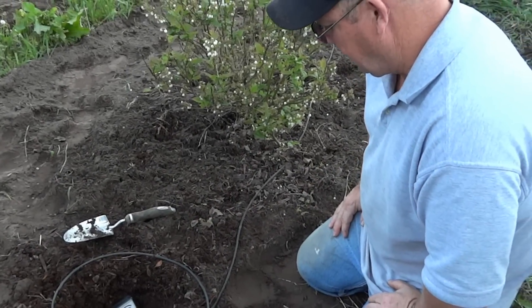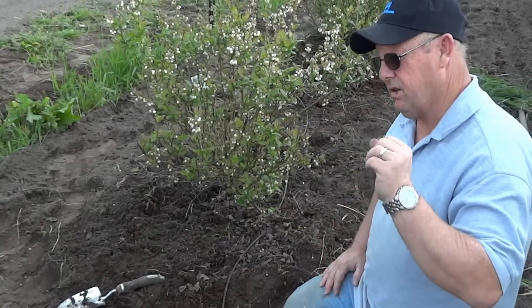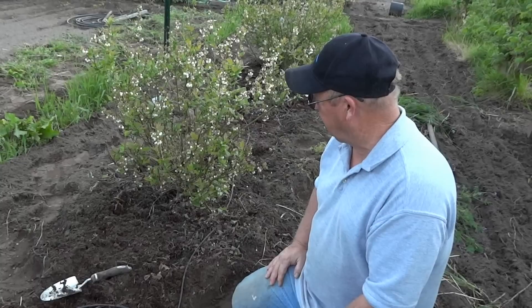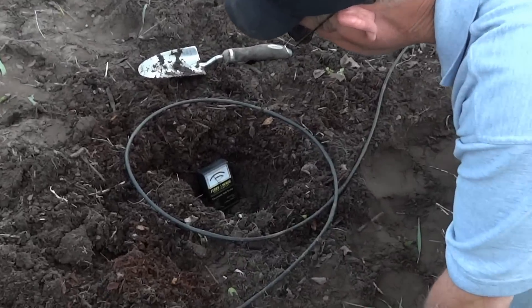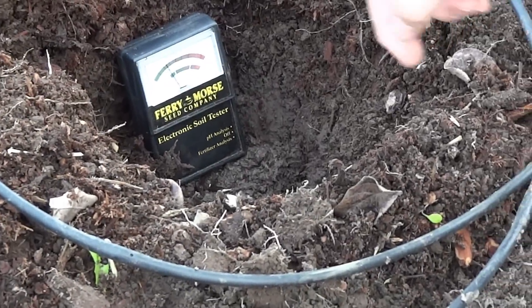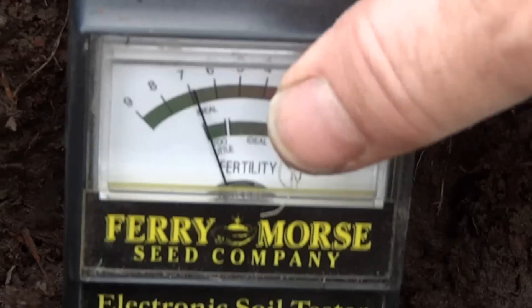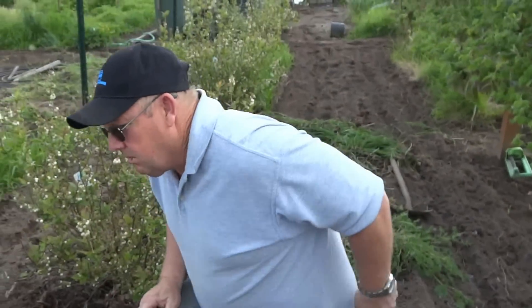I'm also going to test for how much fertility is in the soil. The reason I'm doing that is because if I need more fertility — which I think I will — I'm going to go ahead and put some fertilizer down. It's been about a minute and currently the reading, if you take a look, is just above six and a half. So now I'm going to go ahead and pull this out — the acidity and pH level is perfect for the blueberries.